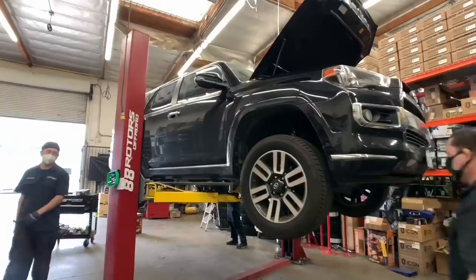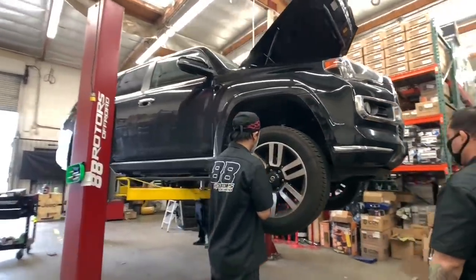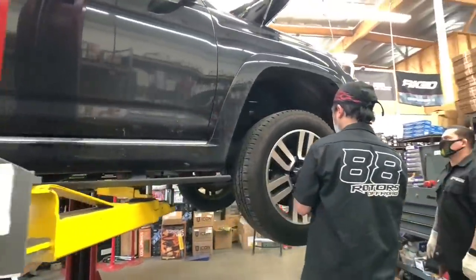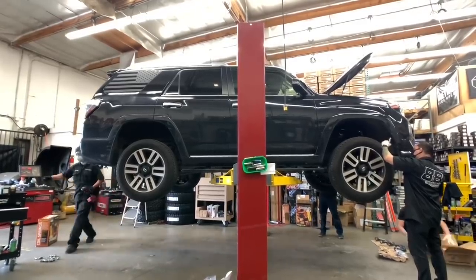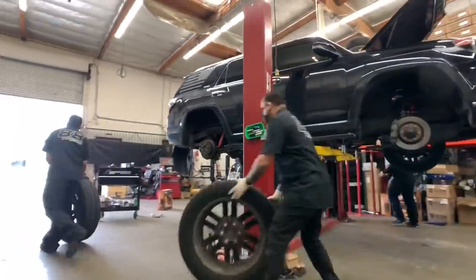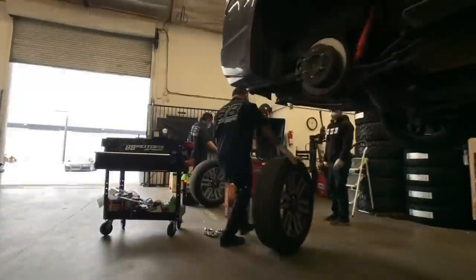The vehicle goes up on the rack and the wheels and tires are removed so we can remove the factory TPMS sensors to swap over to the new wheels and tires. Our tech prepares the upper control arms to install them. As you can see here, we mark all the tires with their position on the vehicle in case the owner needs to know in the future, and also so we can return the TPMS sensor to its original position.